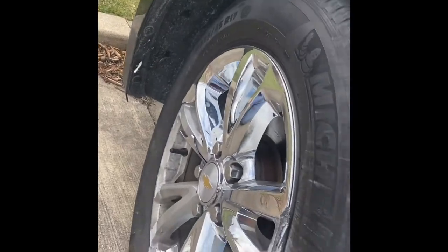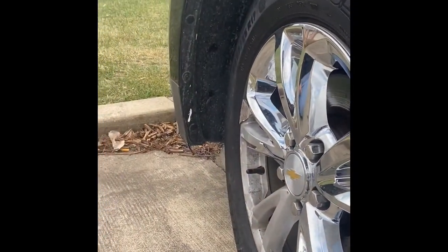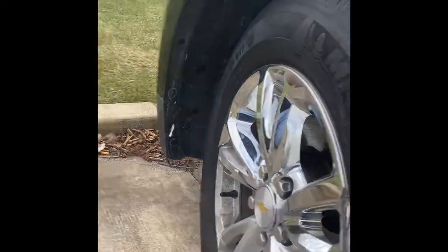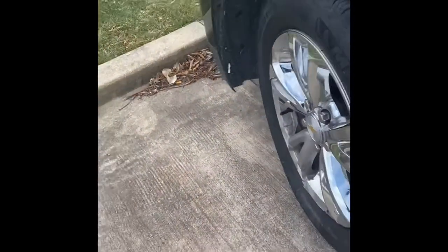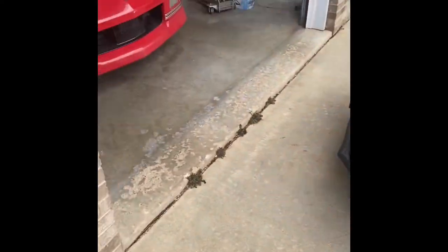She's going to need new wheels — these are damaged, they're not going to be able to be rebalanced. Other than that, let's hope that's the only issue. I don't think there's any damage to the brakes — she did drive it home — but once we get this thing up in the air we'll be able to get a better look.